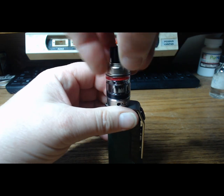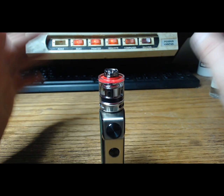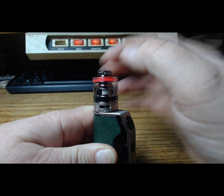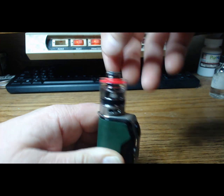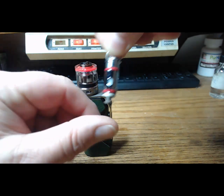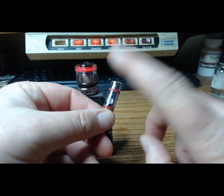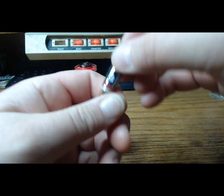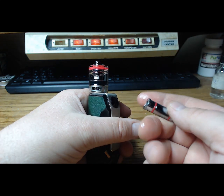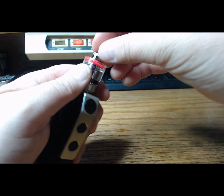Another feature I absolutely love is they designed this so that you don't even have to take the tank off to change your liquid or even your coil. See that arrow right there on the coil? Watch — it pulls right out just like that. I don't know why but it fascinates me. It's a mesh coil and it looks good. I've always liked coils that are also the chimney — I think you get pretty good flavor when they do it that way. You find that arrow and the corresponding arrow, and bam, it's in.